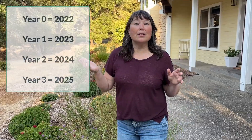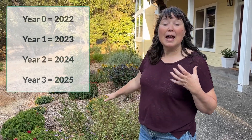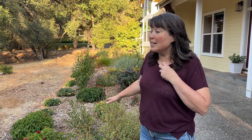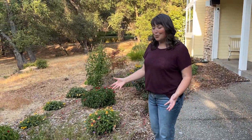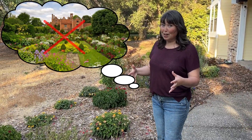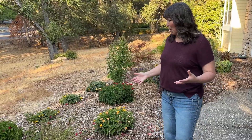Now let's talk about year two. I was waiting for things to get bigger, and in year three we're going to see it get even larger. You have to be careful with what you plant — give everything enough space — because soon I am going to have an English-style front garden, which is what I was going for with this pollinator look, but it's not going to happen until it has time to develop and actually grow.